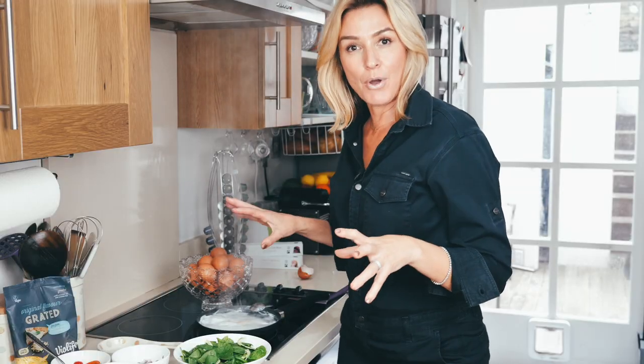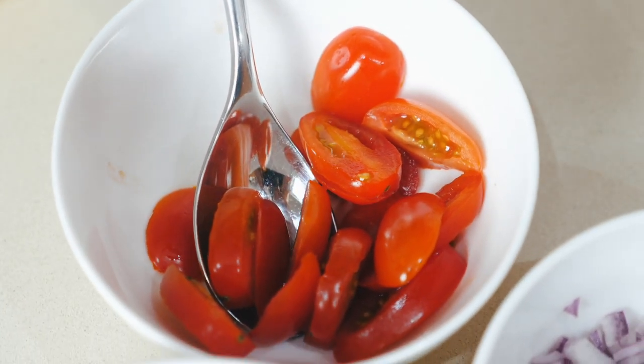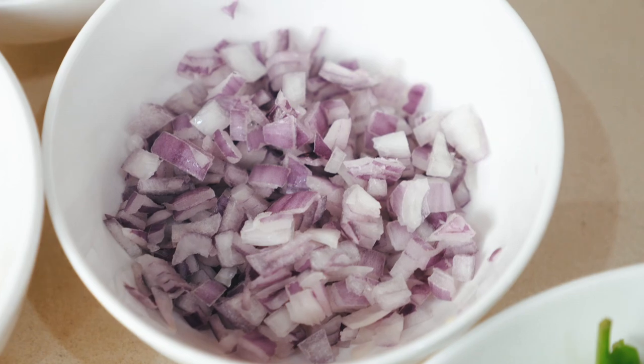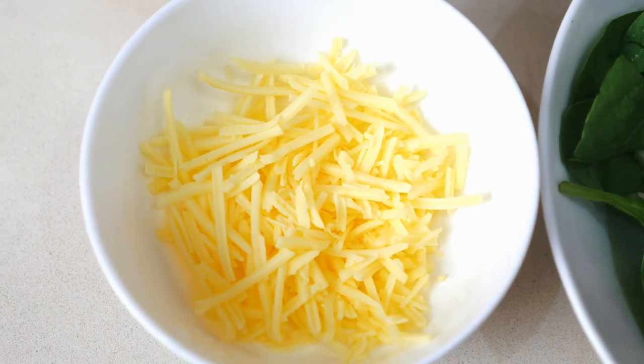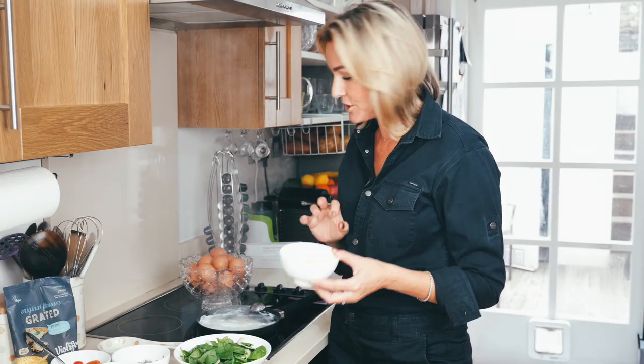In this breakfast salad bowl, we've got the greens, and then I'm just going to put some tomato, some avocado, some red onion — I love raw red onion, though some people might like to do some cooked white onion. And I'm going to put some of the BioLife grated cheese on this as well. Remember, this is 100% paleo, vegan, vegetarian.